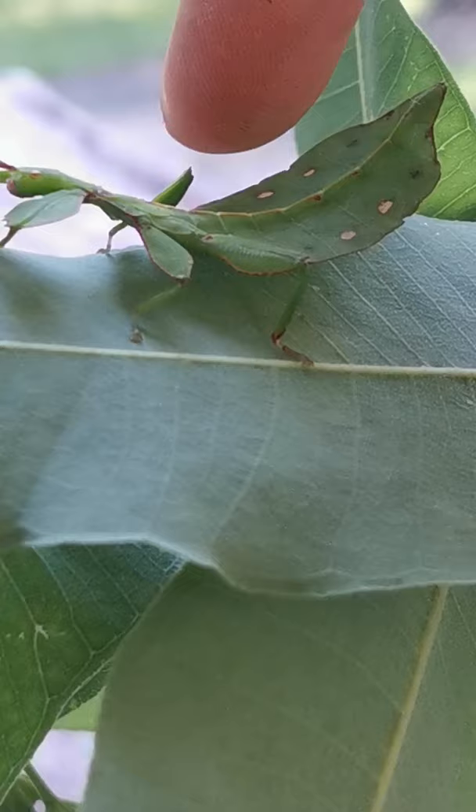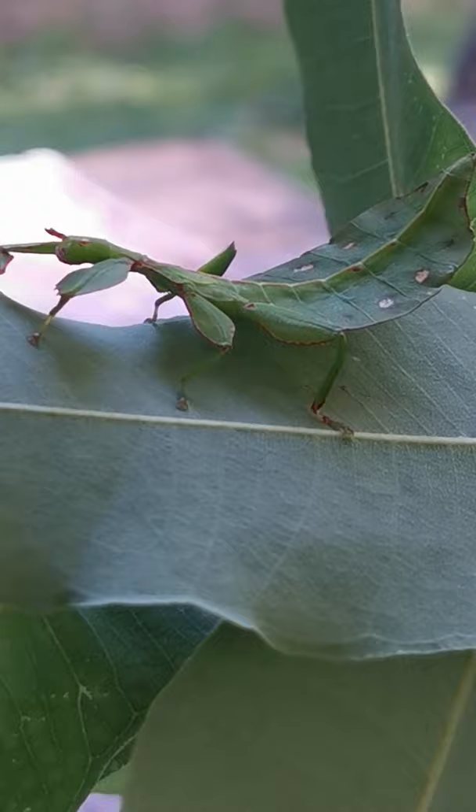I'm going to turn her around. Isn't she beautiful? She's not that big. I'll go out and show you again — there is my finger to show you how big she is. She's got to grow and she's a female and she's very beautiful.